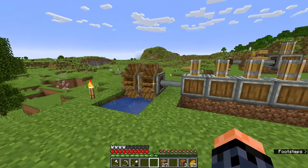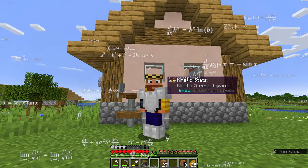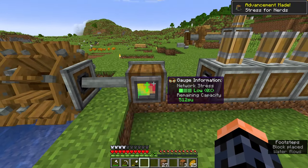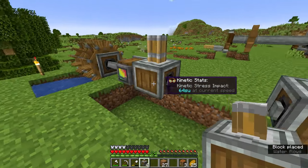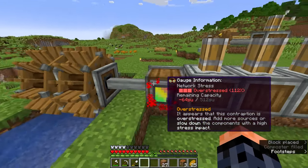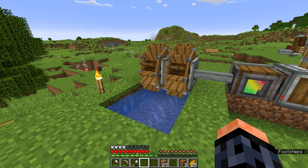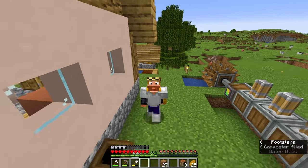We can power four presses with one water wheel, and with two we can power eight. We don't actually need to count presses or do any math to see this. When connected to a system, the stressometer will show how much free stress the system has — in this case 512, which is what you get by adding both water wheels together. If we connect a press that consumes power, this number will drop to 448. If we add another press, the number will drop below zero to minus 64, meaning we need to add more power sources, remove presses, or reduce the speed.